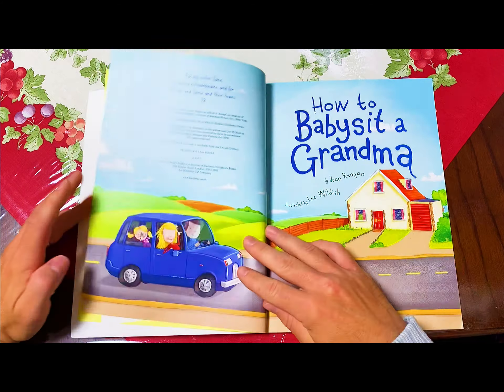Put on a disguise and say, guess who? Knock with a secret knock only she knows. Tap, tap, tappity tap. If you like cats, meow. If you like dogs, bark. If you like goldfish, hmm. When she opens the door, shout, Grandma, your babysitter's here!